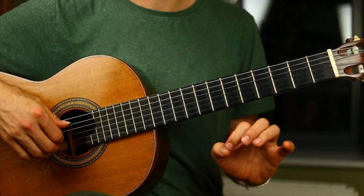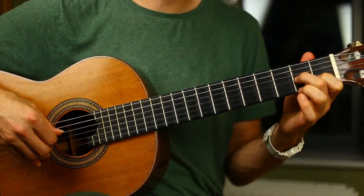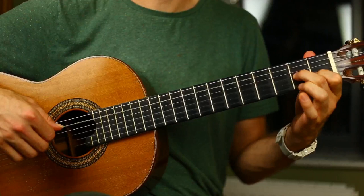Line three actually has exactly the same melody as line one — zero, two, zero, two — except underneath there's a different chord. It's going to be an A minor chord and then a D7 chord, A minor. When you put that all together, you've got the outside strings, A and E.